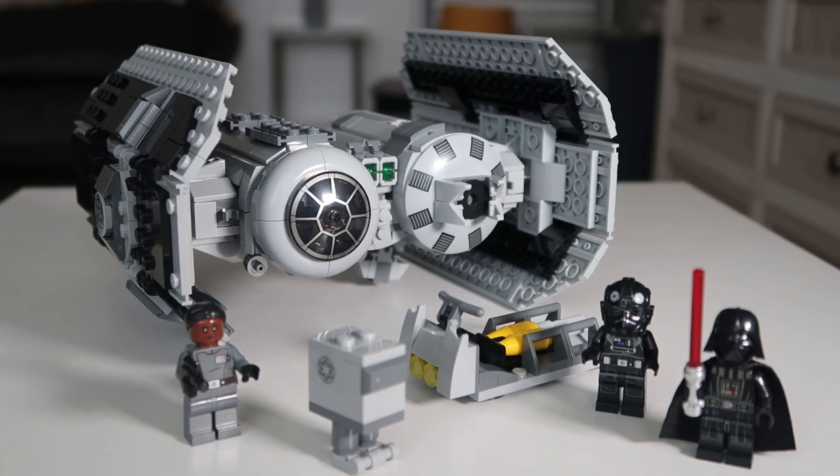So there we go guys, the set is complete. It was an amazing build. It took 25 minutes max I'd say, but I really loved building this set. It was really cool. Some of the build dynamics were similar to the TIE Fighter build. But yeah, let's have a look at the minifigures.